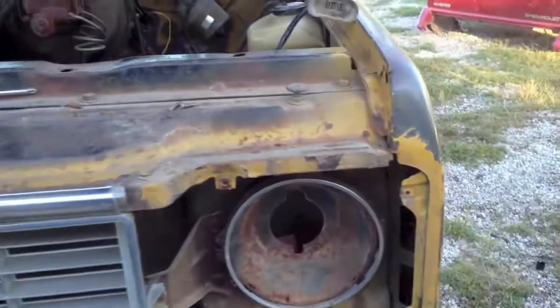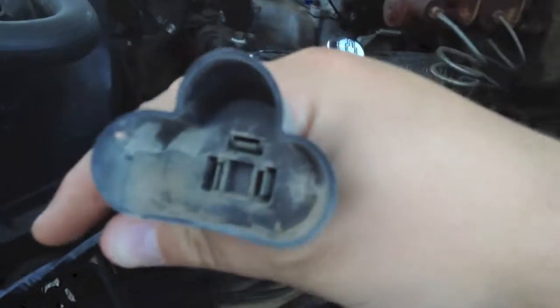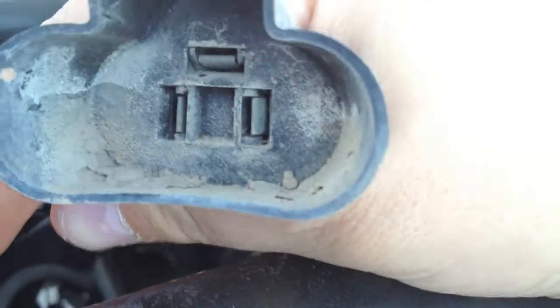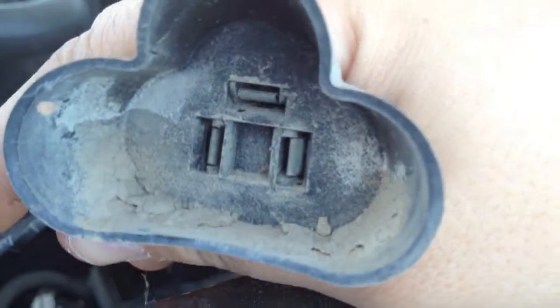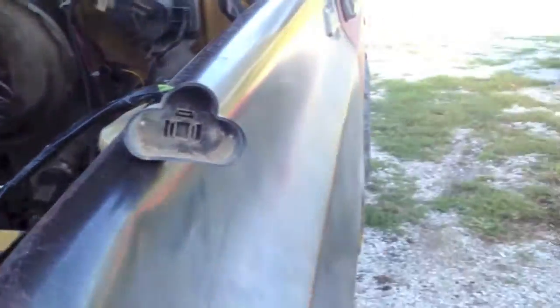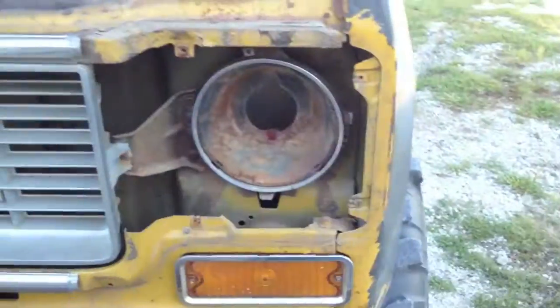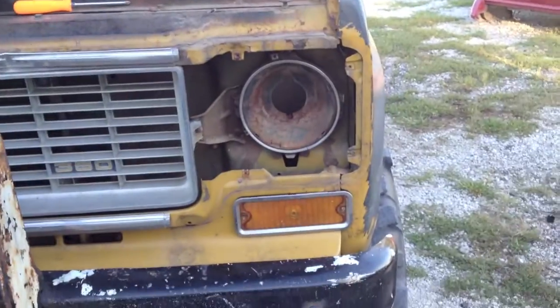I thought I'd throw this in at the end of the video — this is also a great time to clean out that nasty corroded connector end. If it looks that nasty, go ahead and clean it up. It will look a lot better, connect better, and you won't have your headlight blinking on and off because the wire is jiggling in it.